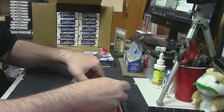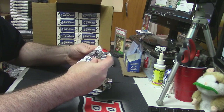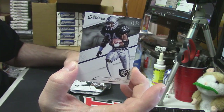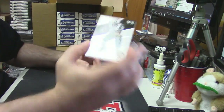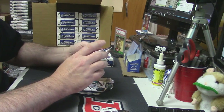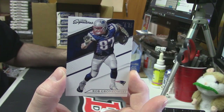Looks like the auto is on the bottom, so we'll start with the rest of it. Nice looking set. Unnumbered DeSean Jackson base. Unnumbered for the Jets — Brandon Marshall. Unnumbered for the Patriots — Rob Gronkowski.